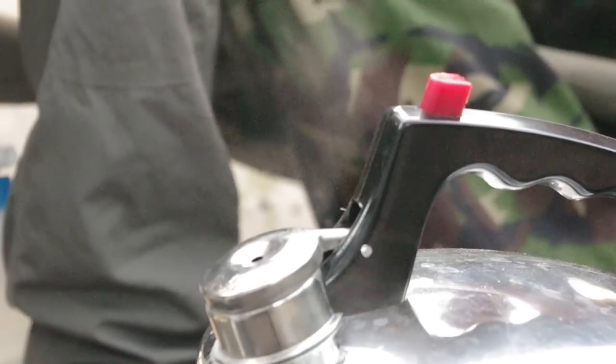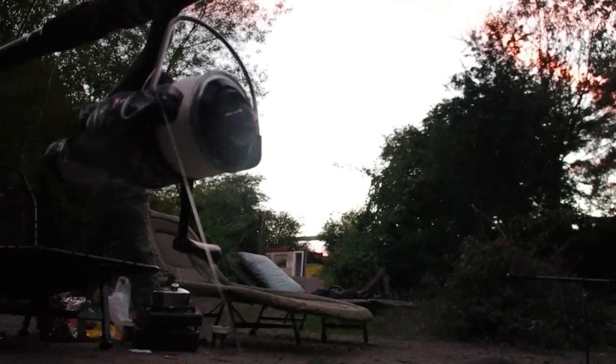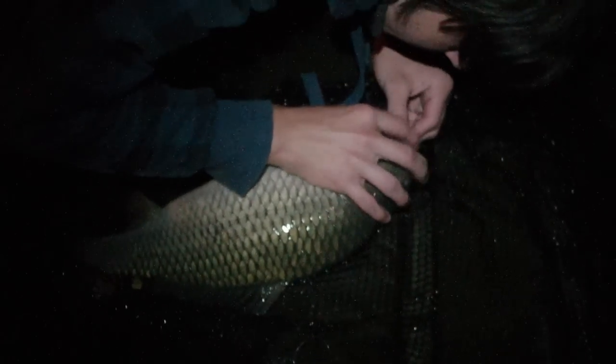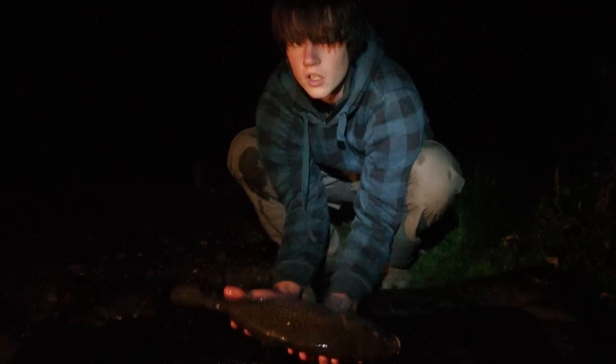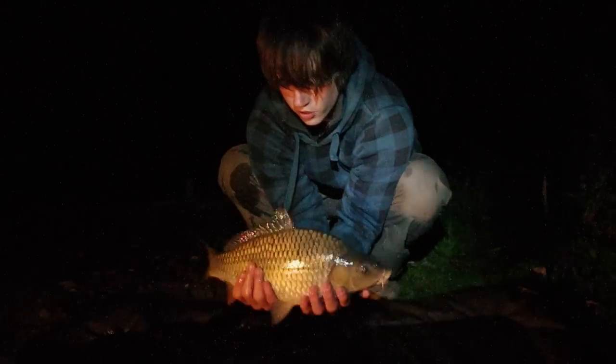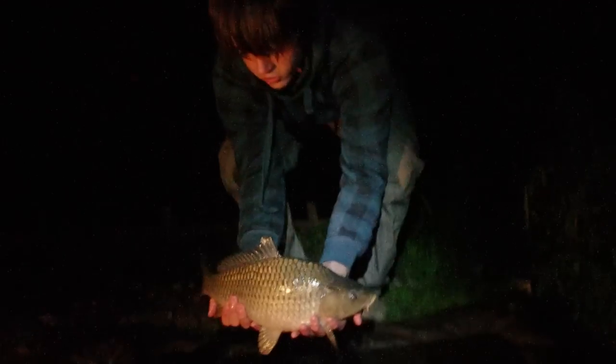I'm going to put the kettle on so we can have our dinner here at Pixie's Mere Fishery. It's in there - are you filming? It's the first fish of the session. Not a big one but all counts. This is my first fish from this venue.